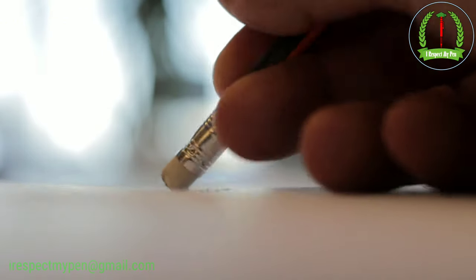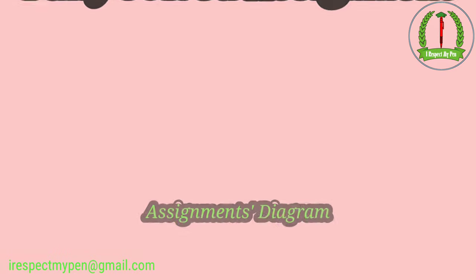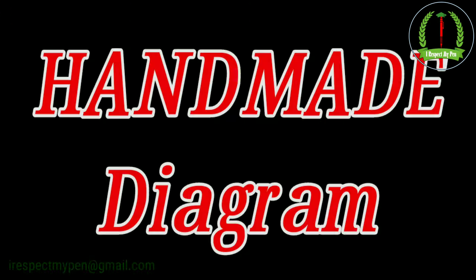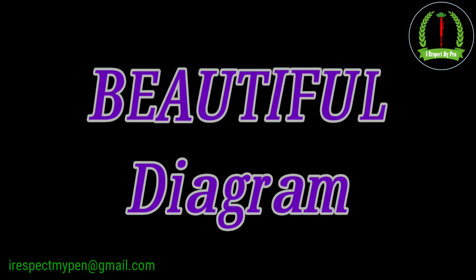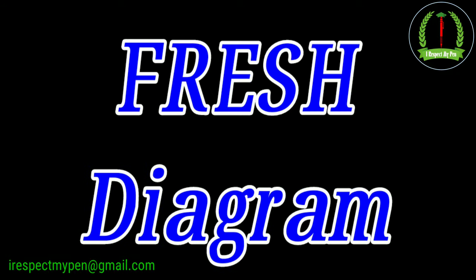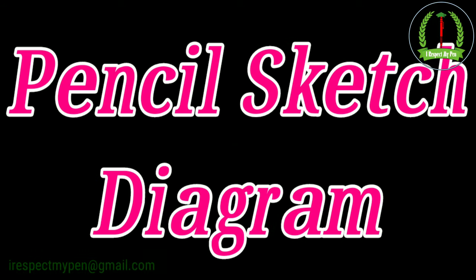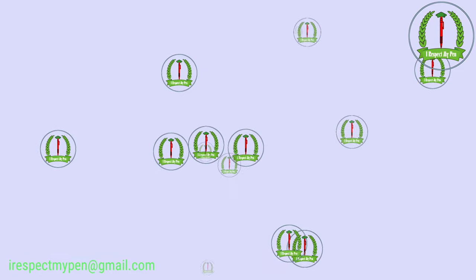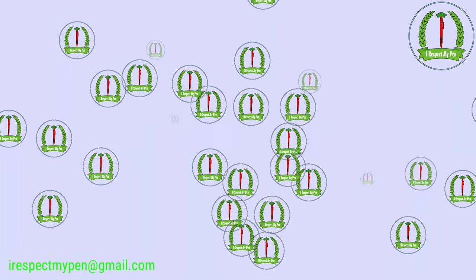I think you need not rethink. Ab aapko fully solve assignment ke saath handmade, colorful, beautiful, clear, fresh pencil sketch diagrams and structures provide कराएगा. I respect my pen.